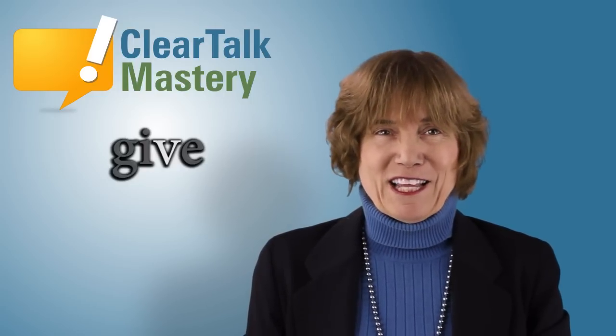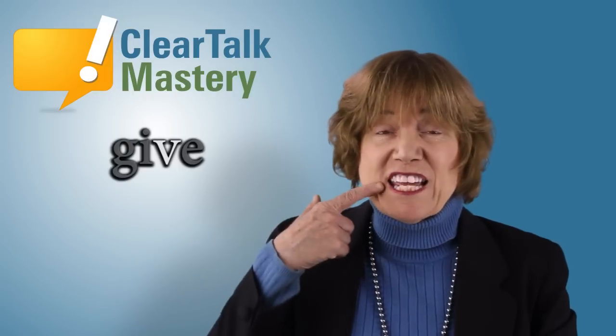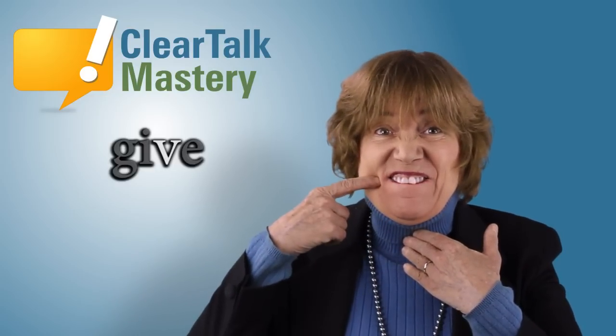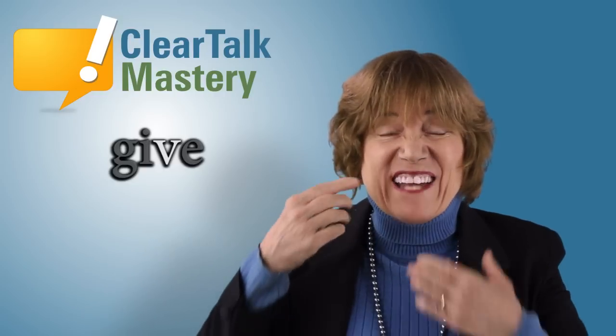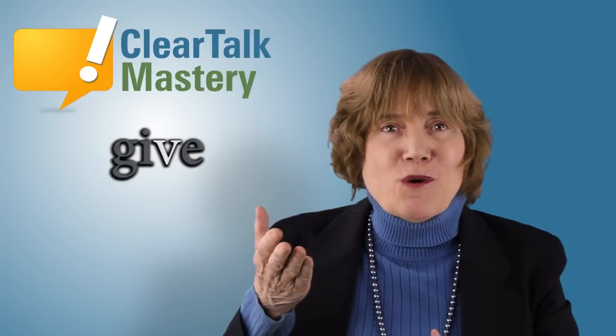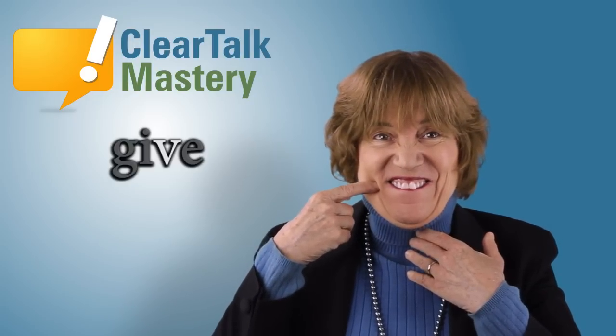For a very clear V sound, put your teeth on your lip like this. Then make a very loud sound or voice from your throat like this. Use slow muscles. You do it.